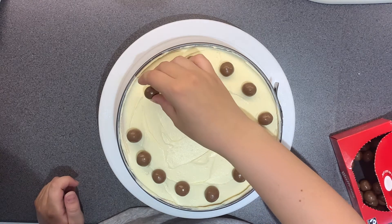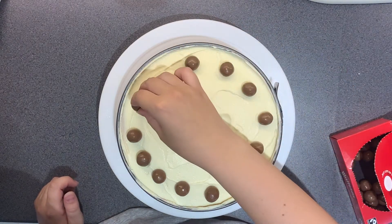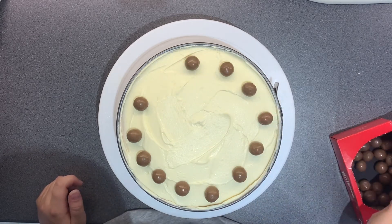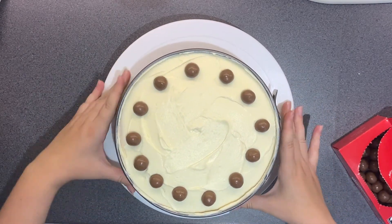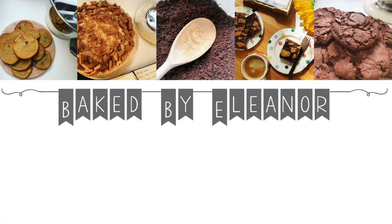Really nice! It does annoy me that I put an odd amount of Maltesers in that left-hand corner. I hope you enjoyed my 2020 birthday cake baking video, and hopefully you'll be able to see another one of these next year so I can show you what I decide to make then. Thank you so much for watching and I will see you next week with another video.